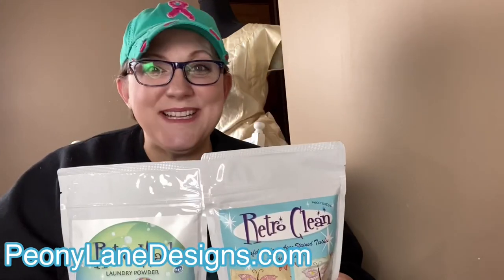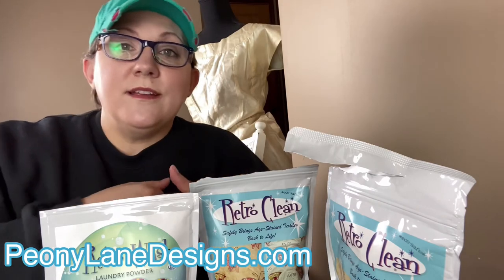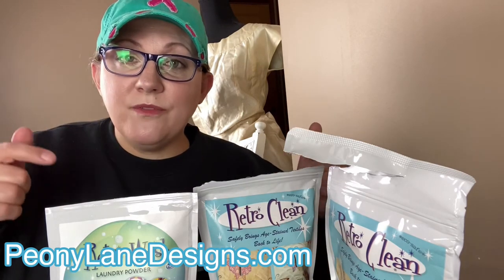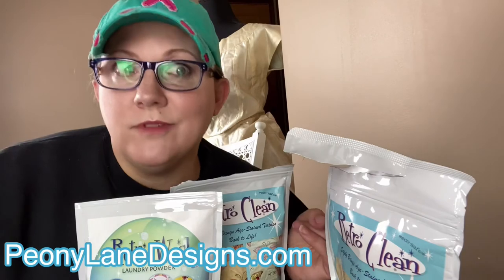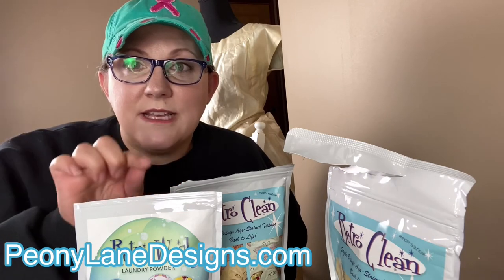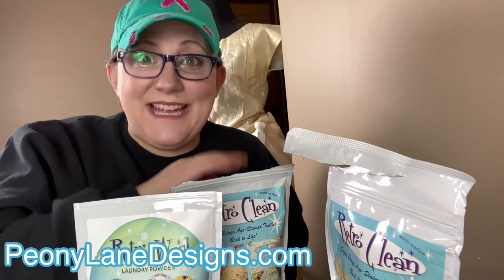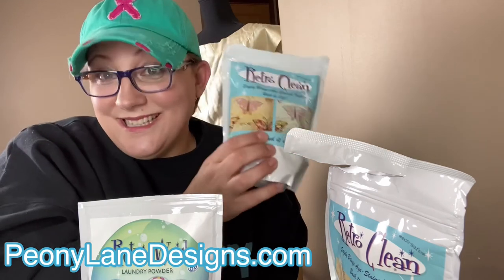That should be interesting — I'm excited, I have not done it yet. Thanks for watching everyone. If you like this video, don't forget to give it a big thumbs up, and go to PeonyLaneDesigns.com to check out the new articles I have up there — articles every Tuesday and Thursday. There might even be a second video because when I was talking to the people at Retro Clean, they mentioned that people have successfully used the soak to get spaghetti stains out of vintage shopworn items. I find vintage shopworn items all the time that need something soaked out, so there may be a third video to see how that works.